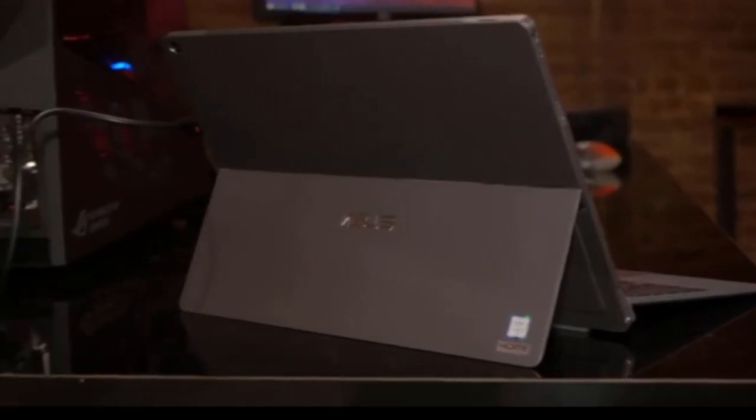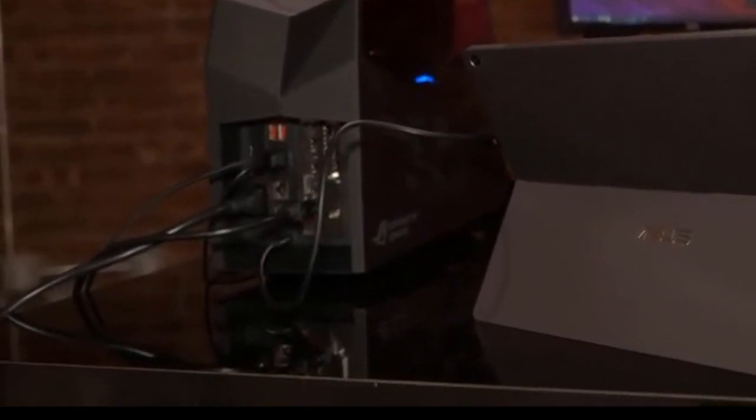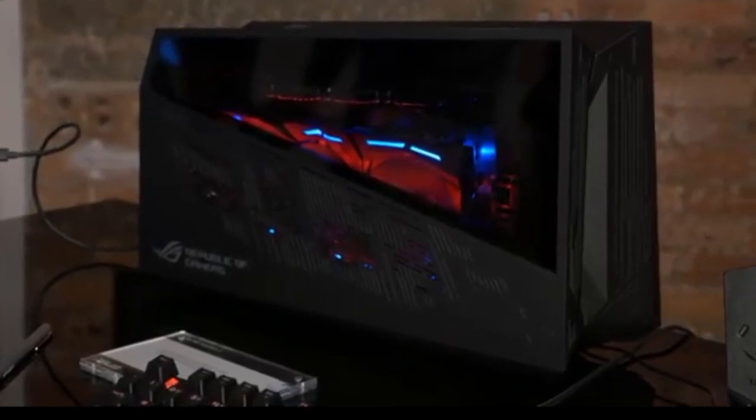Let's say you want to game on this thing. Well, you can go ahead and plug it into the ROG XG Station 2. This is an external graphics card enclosure. Right now, it's got a Strix GTX 1080 inside.